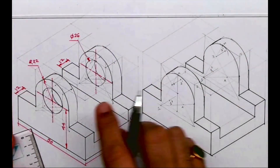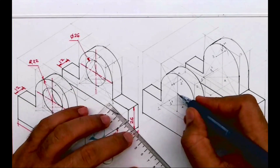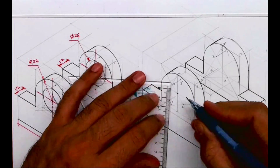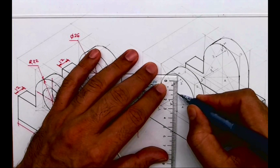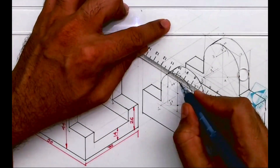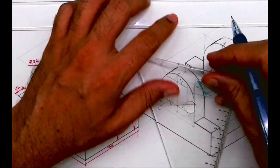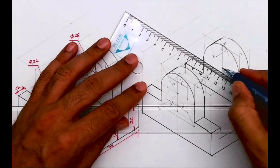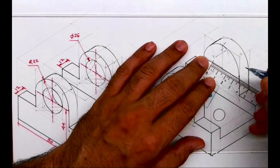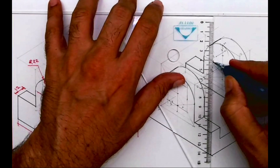So this way we are done with this circular part. Now we need to draw inside circle of diameter 26. We'll find out the center point. We'll take 13 and 13 and with the four-center method again we'll draw the isometric circle. You got the center, then you draw a line and mark 13 on both sides. Up and down also 13, 13, and you draw the rhombus.